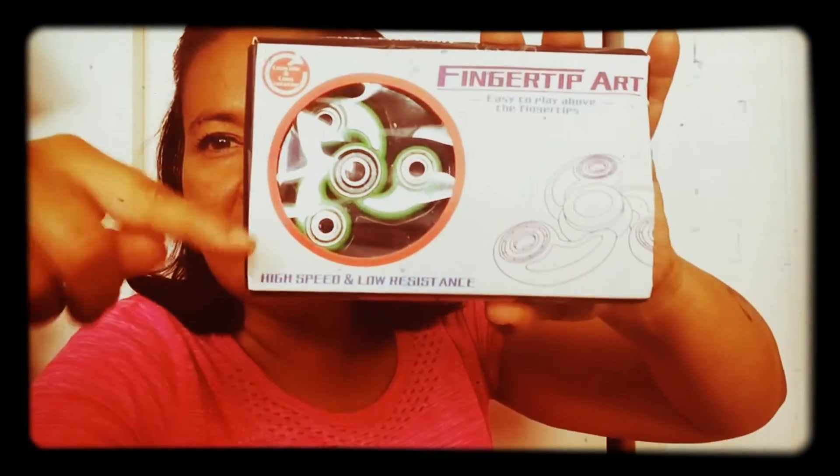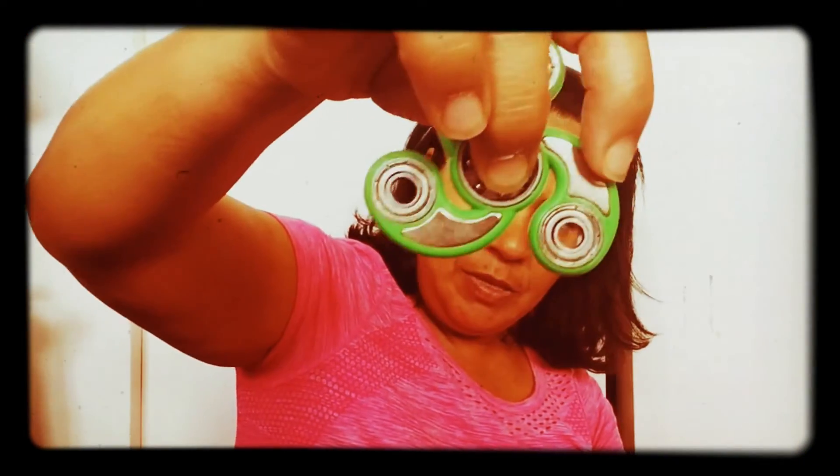The second one came in a box like this, and it's just a different style. The only thing is the box came a little bit damaged. And this one looks like this — I just bought it because it looks different.